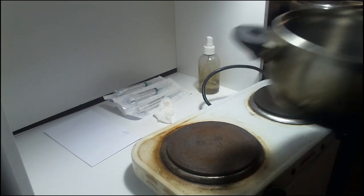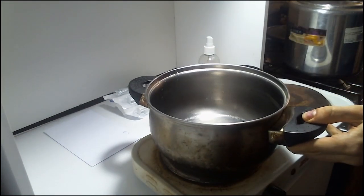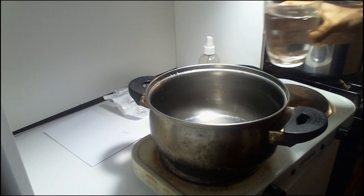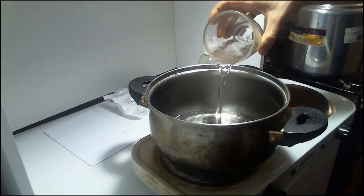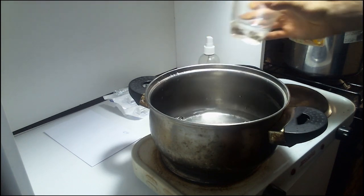After we sterilize our flask, it's necessary to open it in a totally sterile environment. In order to do this, I'm going to place a cooking pot on the stove, load it with some water, and bring it to a boil.